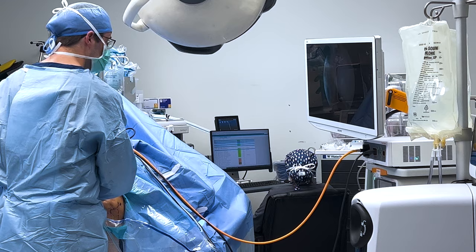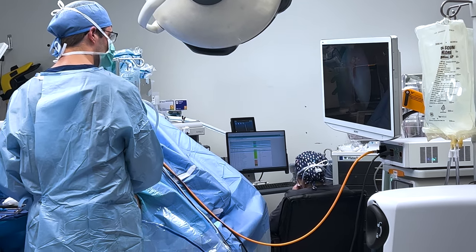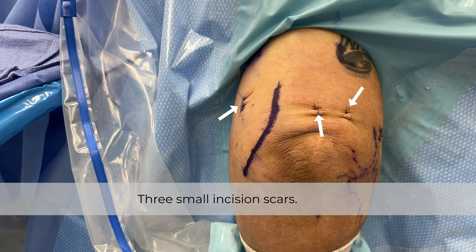After the tendon is removed, we will check the anatomy of the joint to make sure that everything looks good and close the incisions.